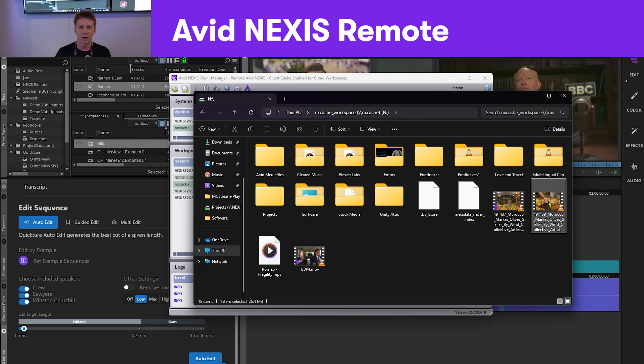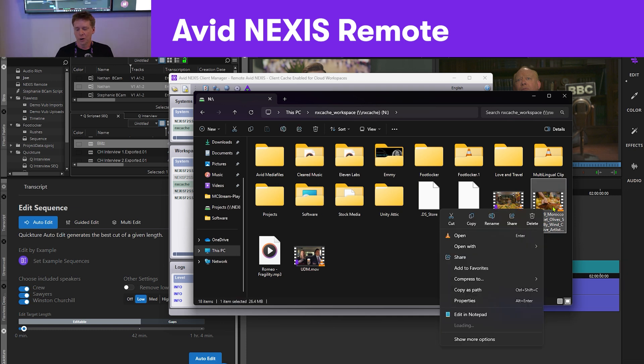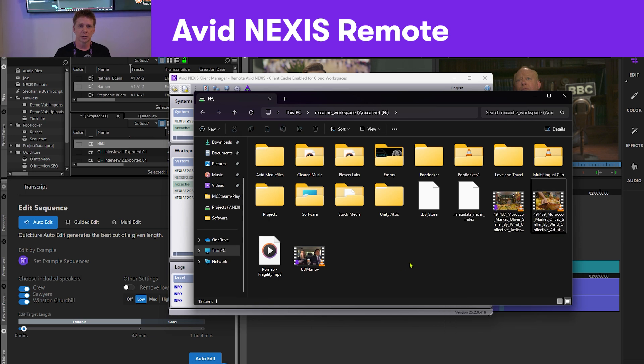If I right-click here, you can see that at the Finder level on the PC or Mac you can pin an item, so it will pre-cache it to your system. When you use any application, it will feel like the media is actually sitting right on that computer.